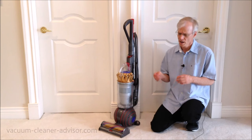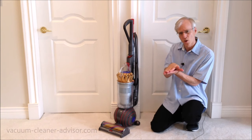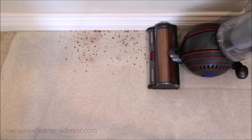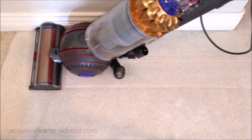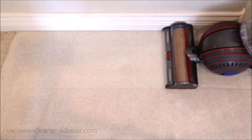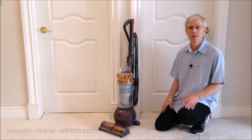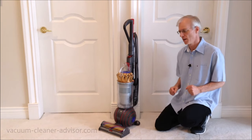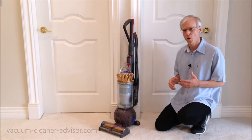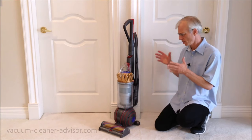We performed an edge cleaning test where we take chili flakes and place them along a wall, then run the vacuum up tight against the wall to see how much it picks up. That was an excellent result — there was virtually nothing left. We've done this test over the years with a host of machines, and some will leave an inch-wide path along the wall that requires you to take out the hose and tools to clean up. So all in all, a really good result.